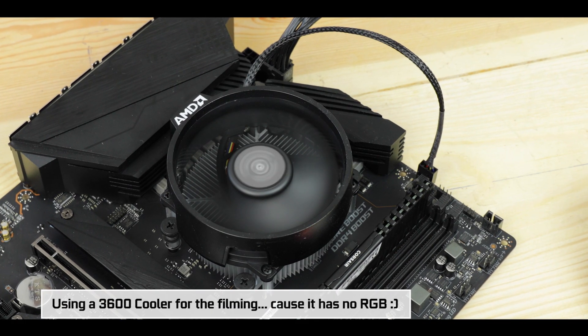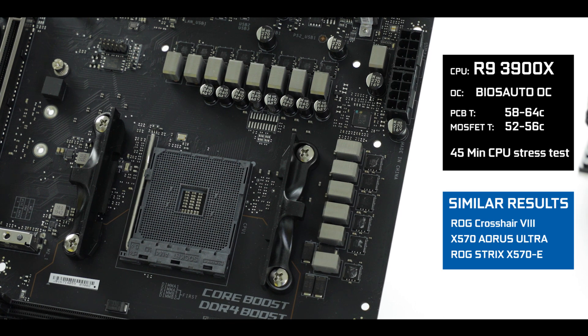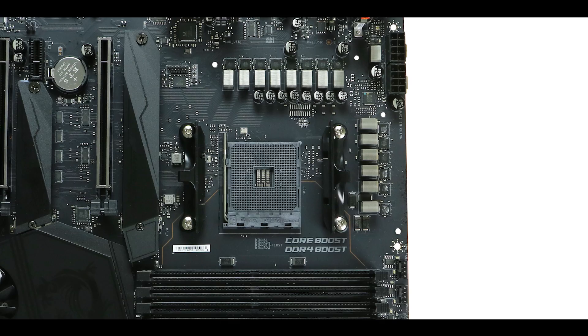Even when severely overclocking a 3900X, the PCB juncture points never went beyond 65 degrees Celsius, and 55 on the MOSFETs — making this board probably the coolest, most heat-efficient board in the entire MSI X570 series. Coming from a company known for bad VRM cooling efficiency, that is surprising. Big kudos to MSI for this.